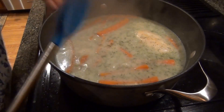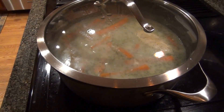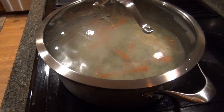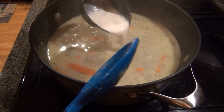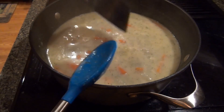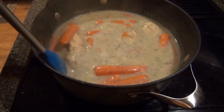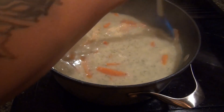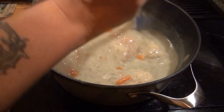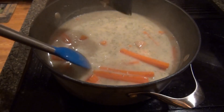I'm gonna turn this back down to low and cover it just because my family's not home yet. This is just about done, guys. I'm just gonna add three tablespoons of cornstarch, which I just mixed with a little bit of milk. Just let it thicken up, and then that is it — it's good to go. I'll show you guys when I plate it up.